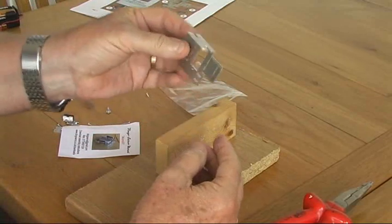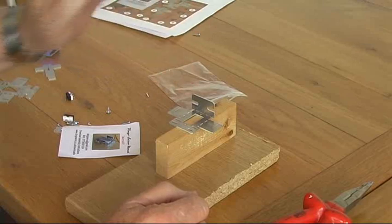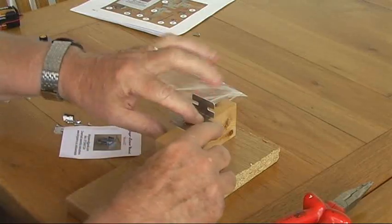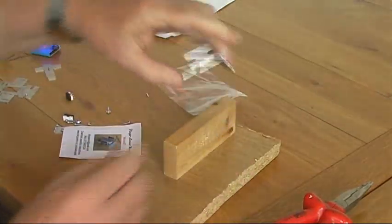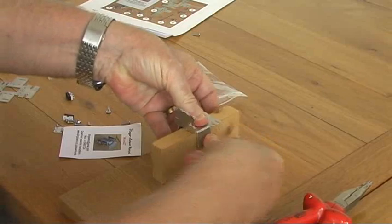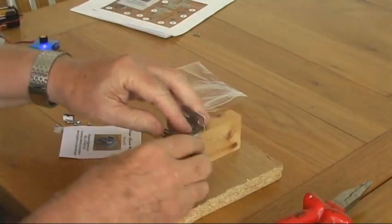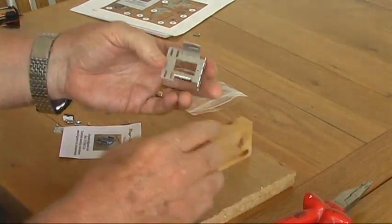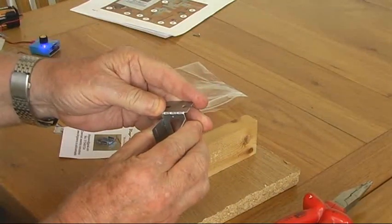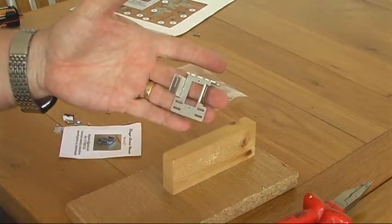Having done that you've got your first fold. Now you need to fold the two wings down but in the opposite direction to the way you folded the foot plate. So again I line it up onto the bending jig and I just push down like that. Turn it around and push down on the other side. The two arms don't fold all the way down even if you do fold it up against the block — it's important that it isn't quite closed up.